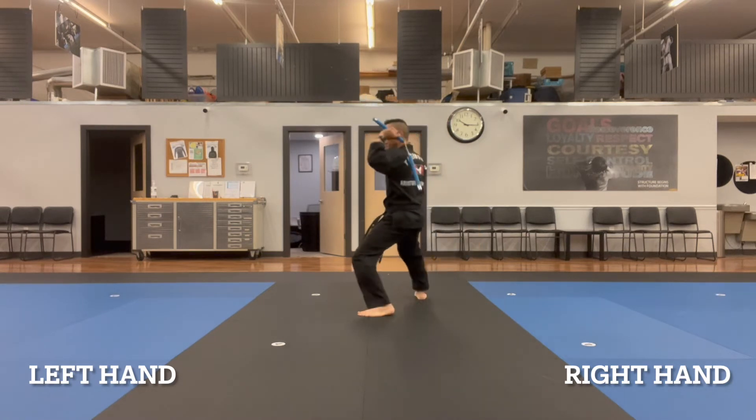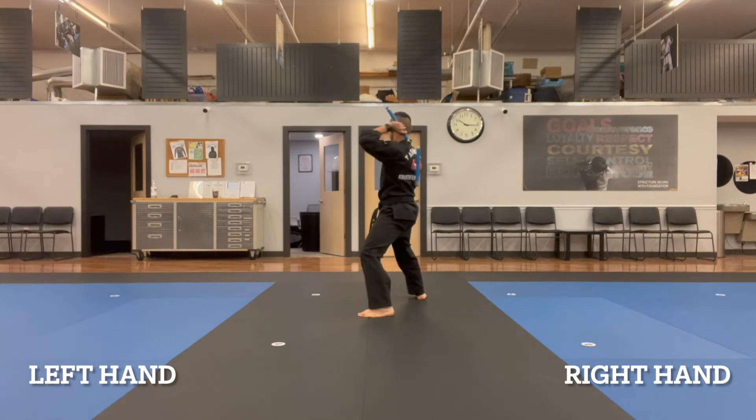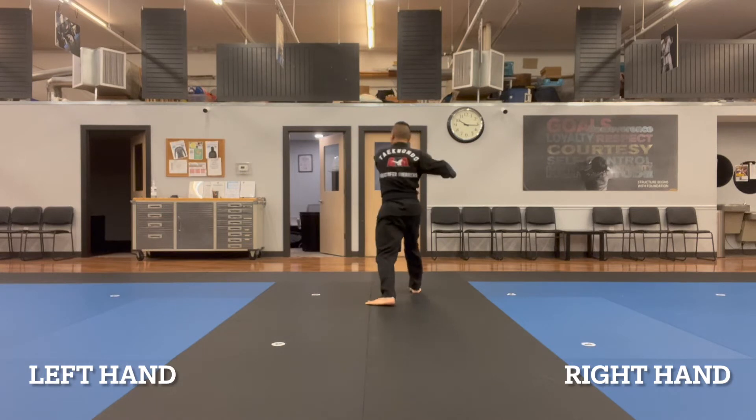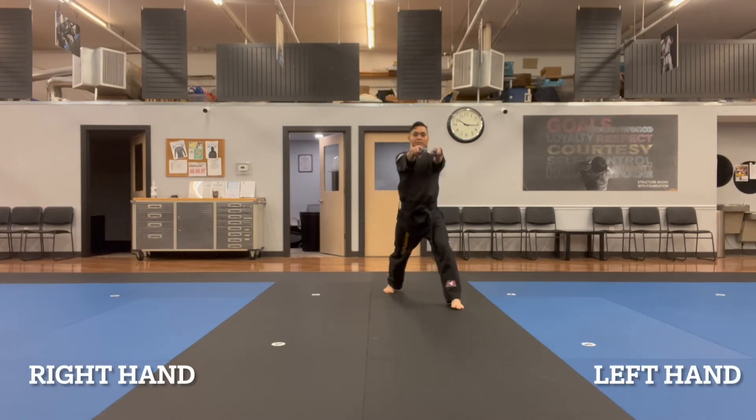I step forward with the right leg into a back stance to perform a B strike, a scoot, triangle, and then I'm doing a line one again where I strike the drops. I'm going to turn around over my left shoulder — bam — punching forward.